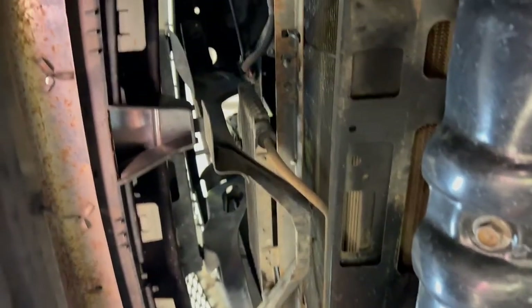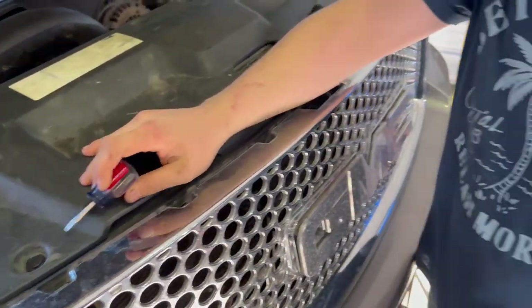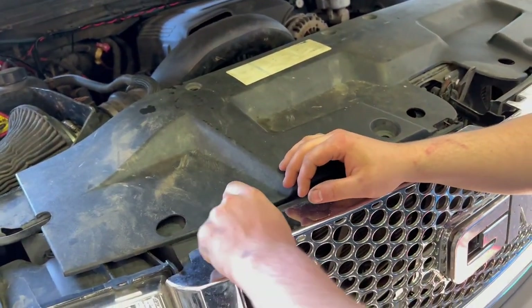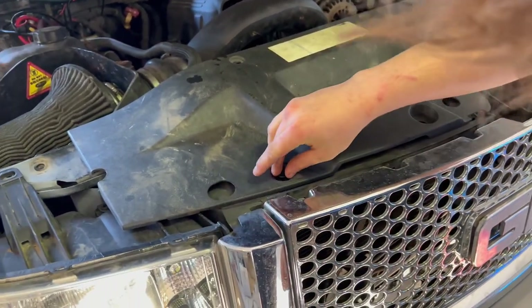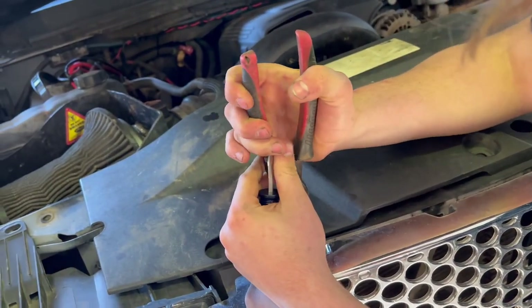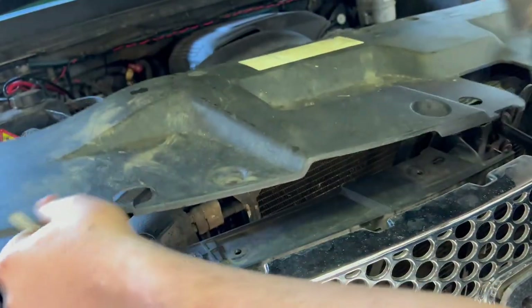Gonna take that bottom plastic piece off in the motor bay — gonna go from the bottom instead of the top. My motor bay looks like a rat's nest but don't worry about that, got a lot of work to do on this truck. Need a little itty bitty flathead tool, got some pliers — I'll just pull this out. Got plenty of these pins laying everywhere so I don't care if I mess one up.